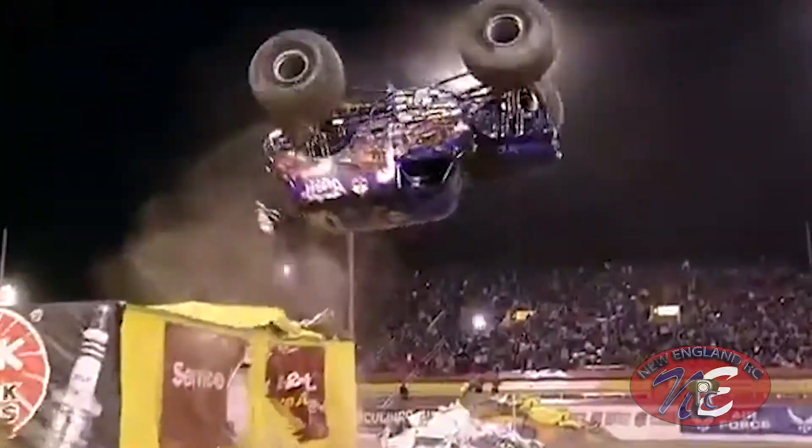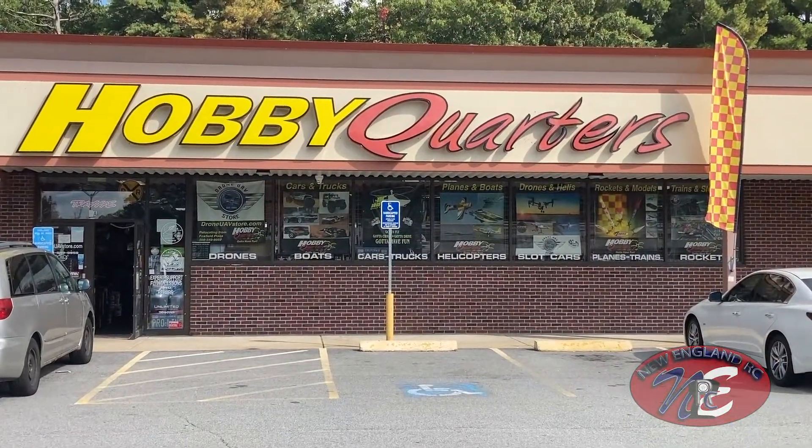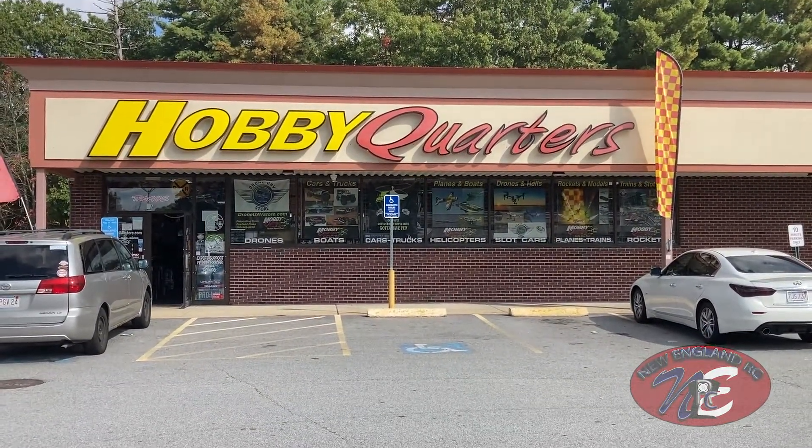It's the exact replica of the real deal Son of a Digger. I saw this out of the box in Hobby Quarters in Foxboro, Massachusetts, my favorite hobby shop. As soon as I saw it I fell in love with this — I had to have it for myself. And today I'm going to unbox this bad boy and see how it looks. Let's go!